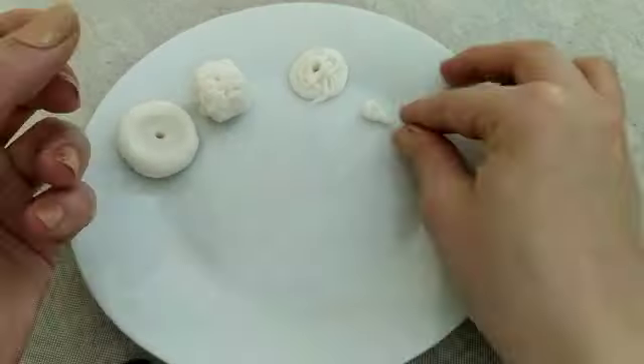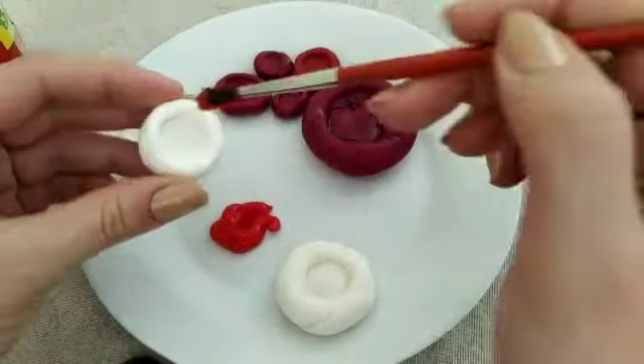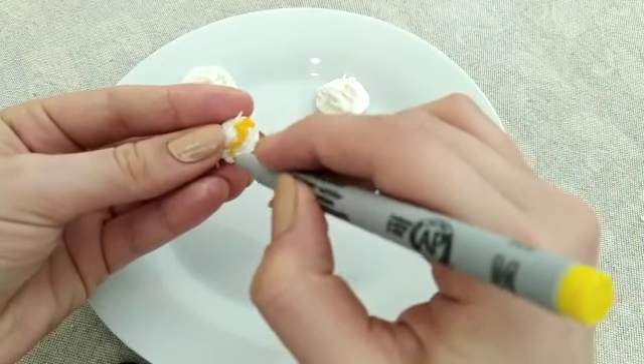Let your pieces dry for up to a couple of days, depending on their size. Now you can start thinking about colors. Use paint, nail varnish, or even a marker pen — just be creative and have fun!